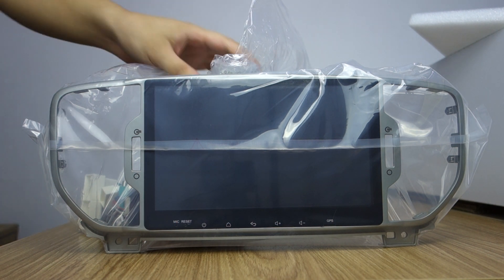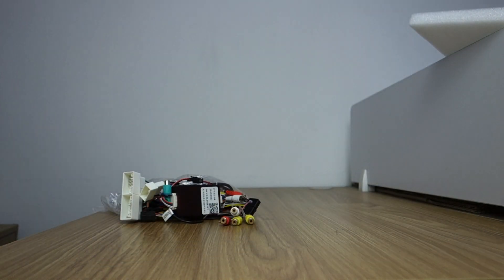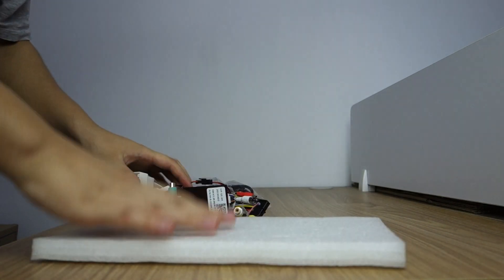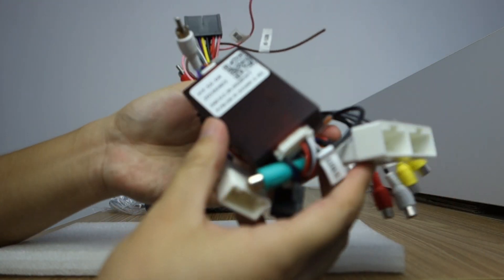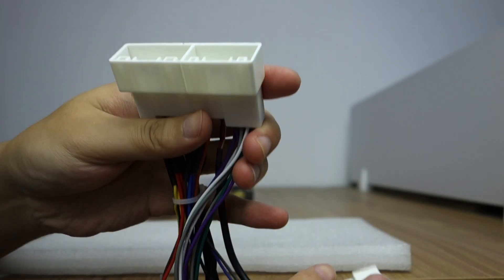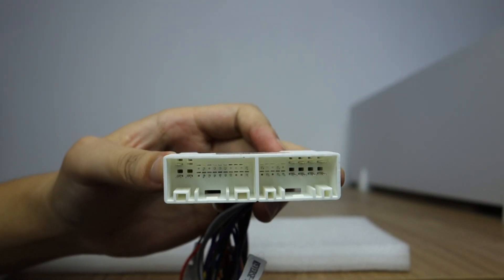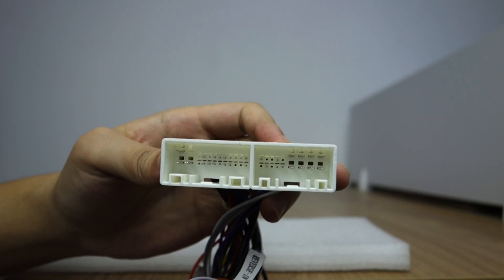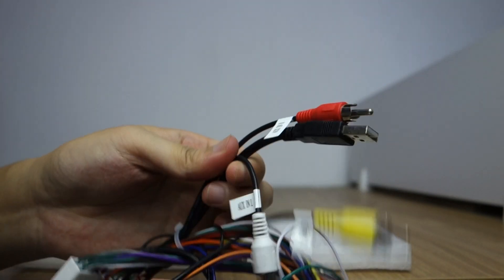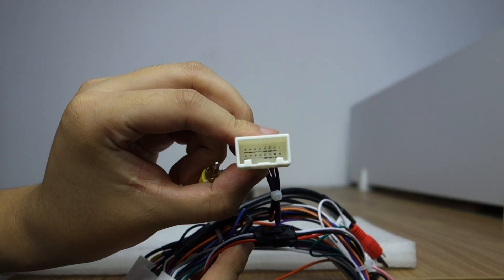Let me introduce the harness first. This is the special harness for Kia Sportage. You can check this special plug — it's a factory plug and play. And this is for the camera: factory camera plug.